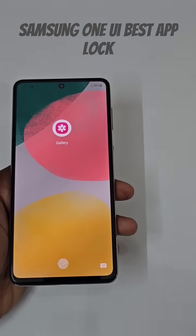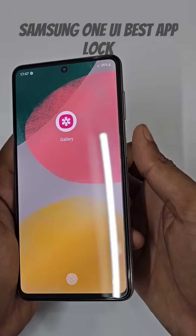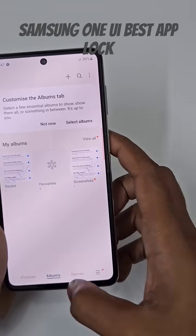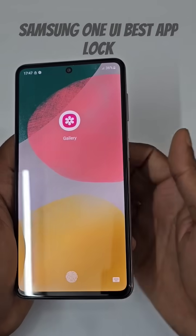The gallery is now locked. If I open the gallery, you can see it is locked, and it works really seamlessly. The fingerprint sensor is on the side, and if I just tap it — it works instantly.